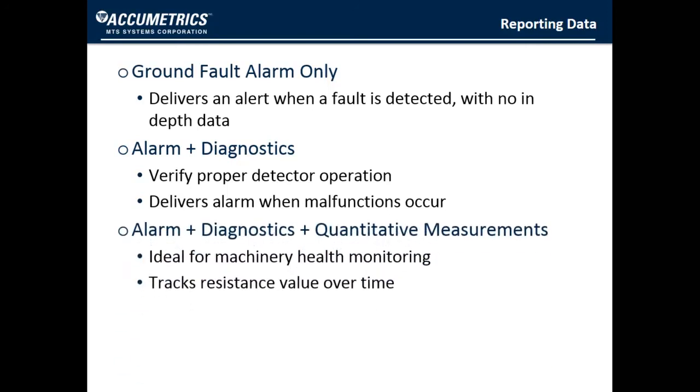Having additional information — like quantitative measurements for health or condition monitoring — gives the operator a lot more insight to make the appropriate decision. These kinds of interfaces are much better than just a simple ground fault alarm, and all of these are available with Acumetrix Earth Fault Resistance Monitor.